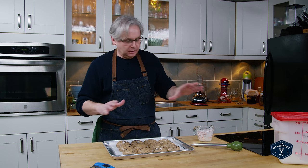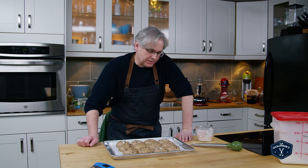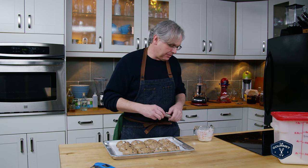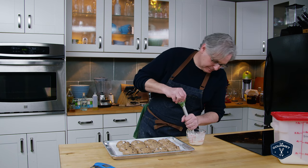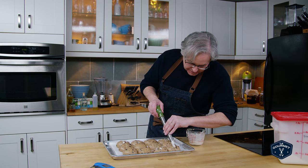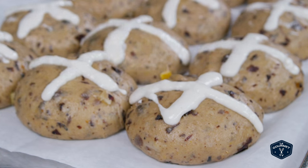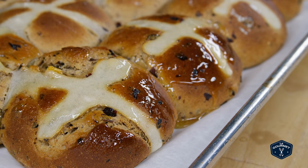We have reached the totally completely optional part of this recipe: the cross. If I'm making them at home just for myself, I don't put the cross on — I don't really like fiddling with the flour paste, and it doesn't bring anything flavor-wise to the bun at all. It's purely a visual thing. If you want to put it on, this is just a slurry of flour and water — fairly thick. You should use a piping bag; I use a turkey baster because I hate cleaning piping bags. So you just pipe a cross on.